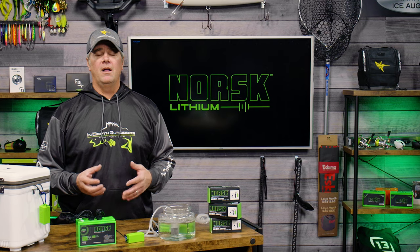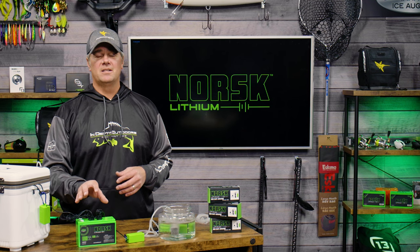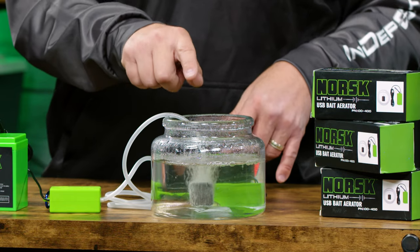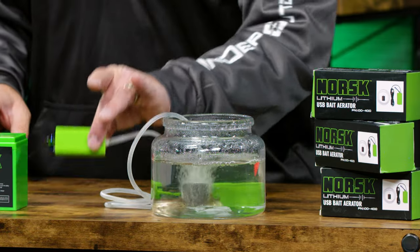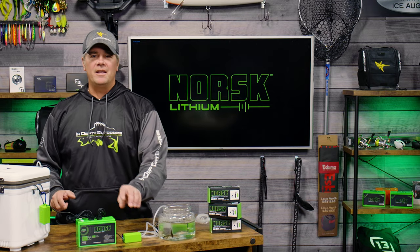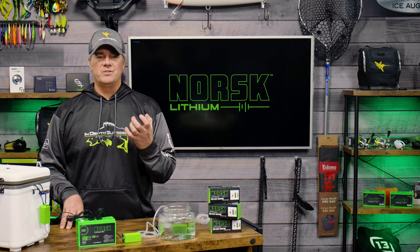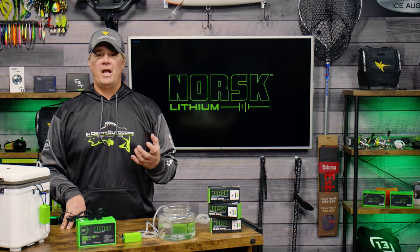The other huge advantage of this particular USB aerator is it's essentially silent. The most noise made by the aerator is the bubbles breaking the surface tension of the water. I'm going to put this right up to my mic — you cannot hear it over the bubbles that are being made by the escaping air.